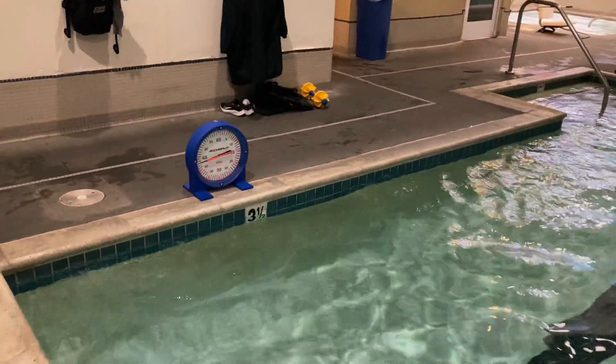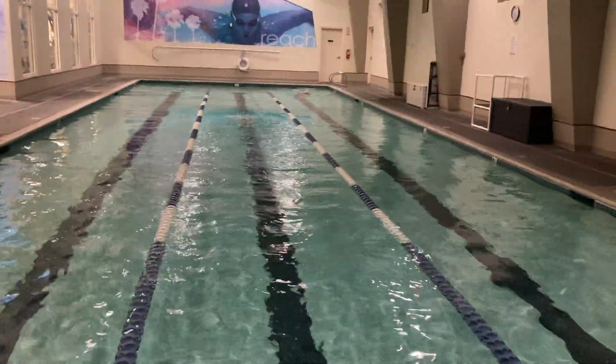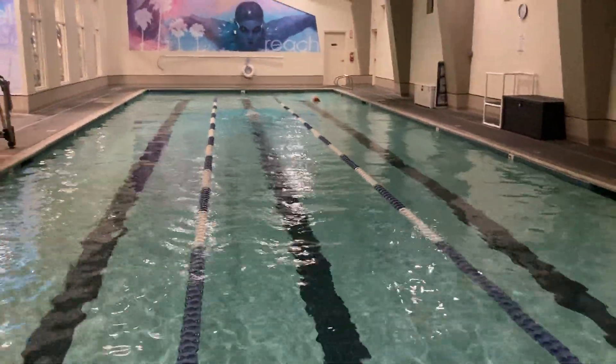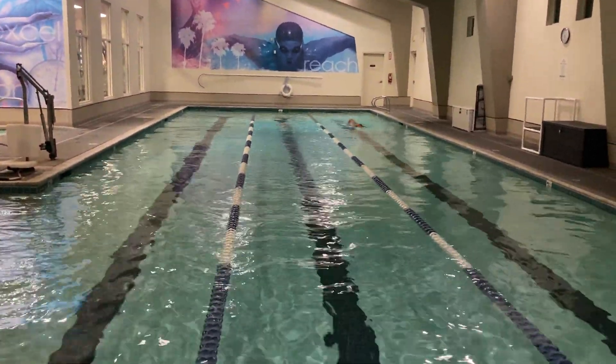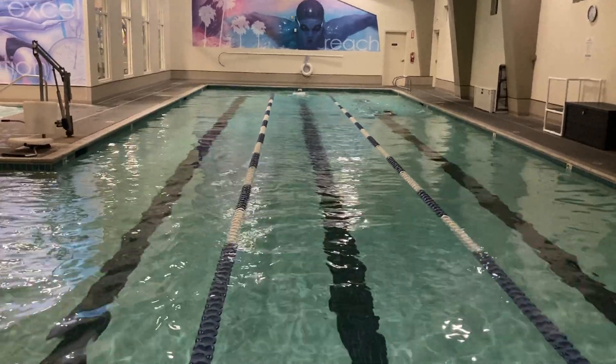Maybe they're already aerobically fit. But when you see a shift — let's say she started the season with 1:50s and now she's at 1:40s — she feels a whole lot better at that seventh lap, or in meters that third lap of the 200 breaststroke, than she used to feel.